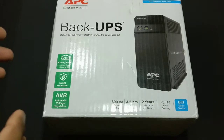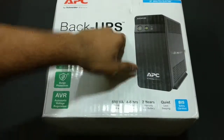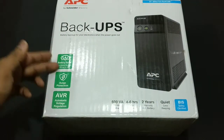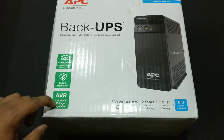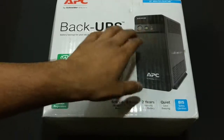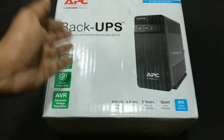So this is the box itself and here we have an illustration of the UPS itself, Back-UPS branding, APC branding, and some other advertising like battery saver, surge protection, and automatic voltage regulation. That's a good thing because it kind of has a voltage stabilizer built in, so it will always provide the correct amount of voltage and current to the UPS and the things connected to it.